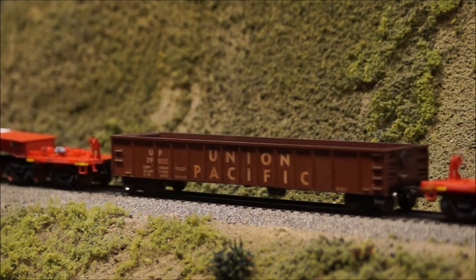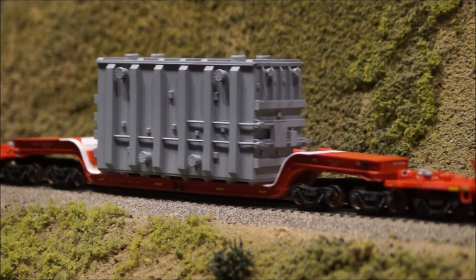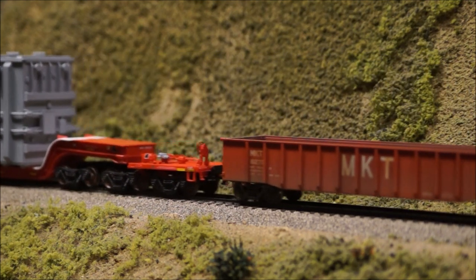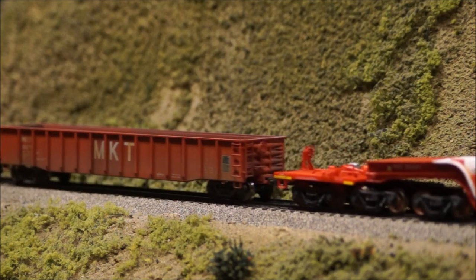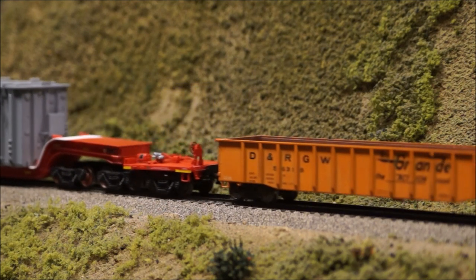Large transformers are the load most often carried on the prototype cars, so our first two loads produced are the different transformers you see here. Other loads carried by the prototype include gas turbines, steam turbines, and generators, which will be made available in the future.